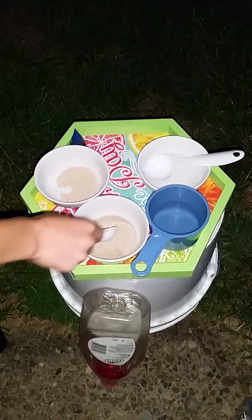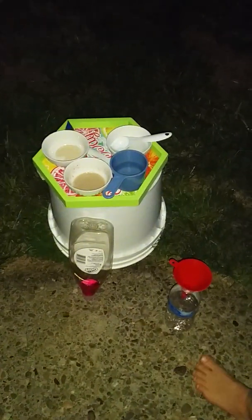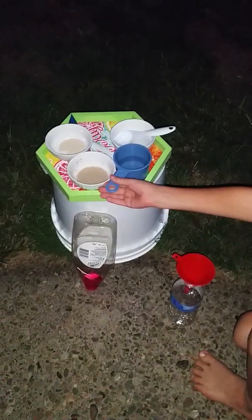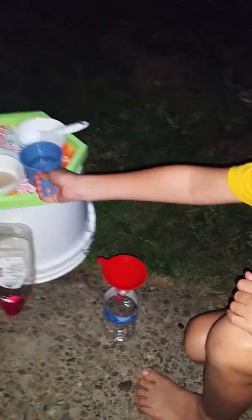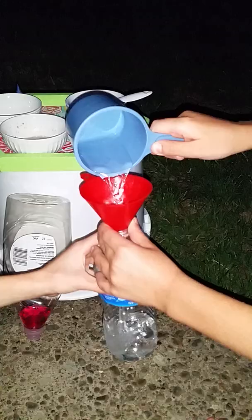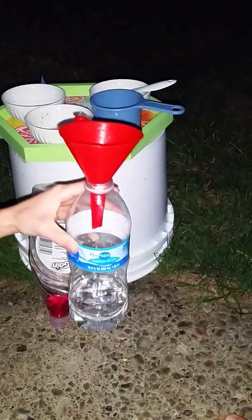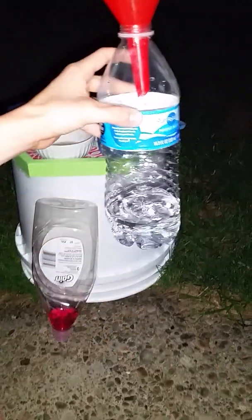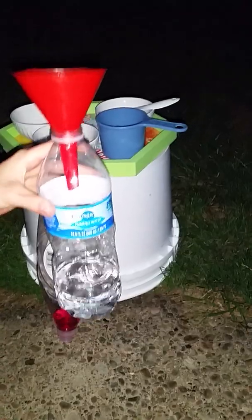We have to mix that until it dissolves. The next step is putting the hydrogen peroxide into the empty bottle. I'll hold it while you pour it in. It looks like there's just water in there — and basically it is water. You have to wait a little bit.